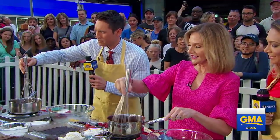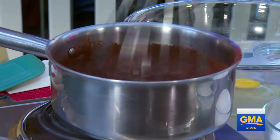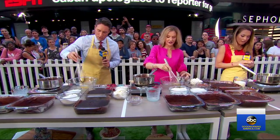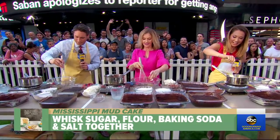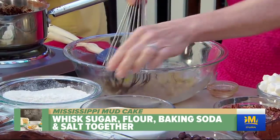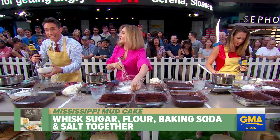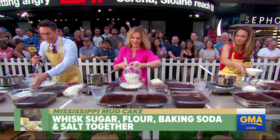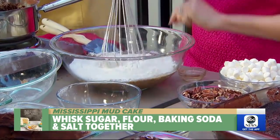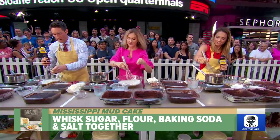We're going to do this together. I need very specific instructions. A little cocoa going. How's the technique? Got it blended, nice and smooth. Then what? Come over here, whisk your eggs, nice and smooth. Throw in your vanilla right here. Sugar — a lot of sugar. Dan Harris would love this. Then your flour, a little baking soda and salt.